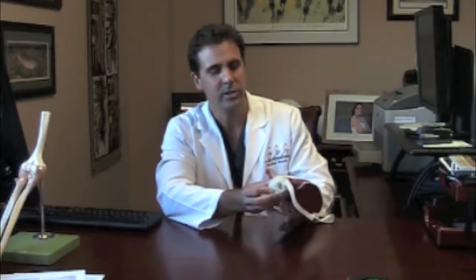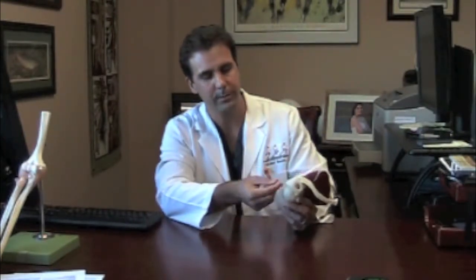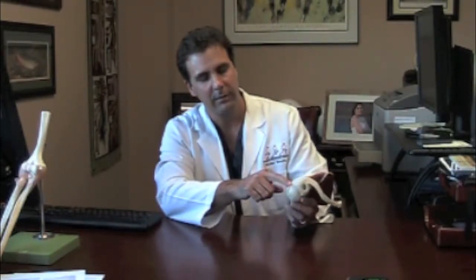Hello. Today we're going to talk about shoulder pain. Occasionally you can have a bone spur underneath this bone here called the acromion. If you have a bone spur underneath that acromion, what happens is that bone spur will dig into this tendon or irritate that bursa when you have certain movements, particularly raising above your head.